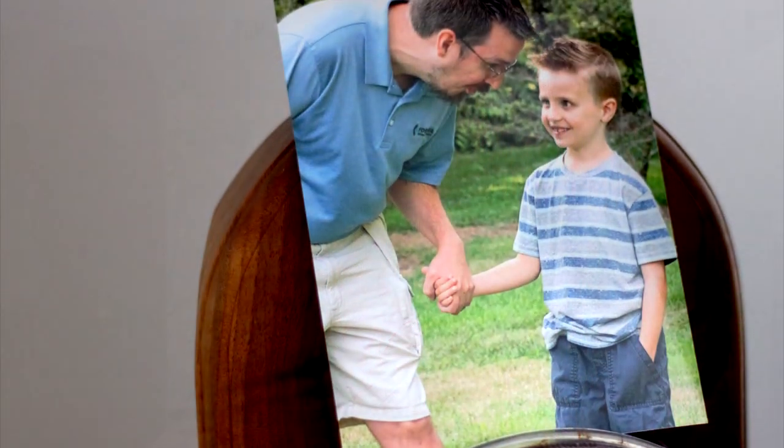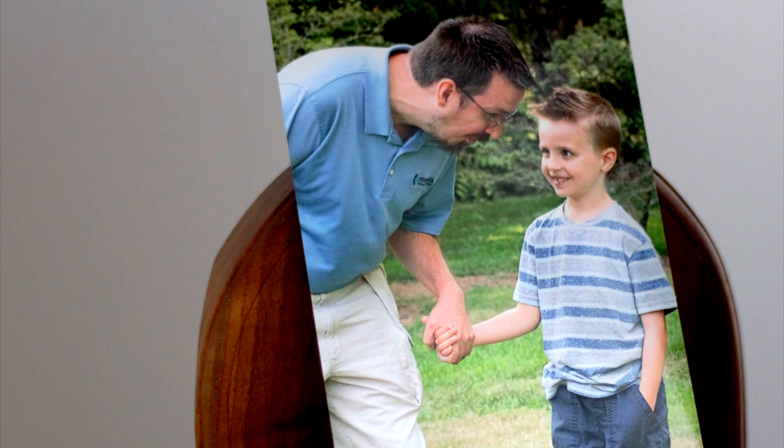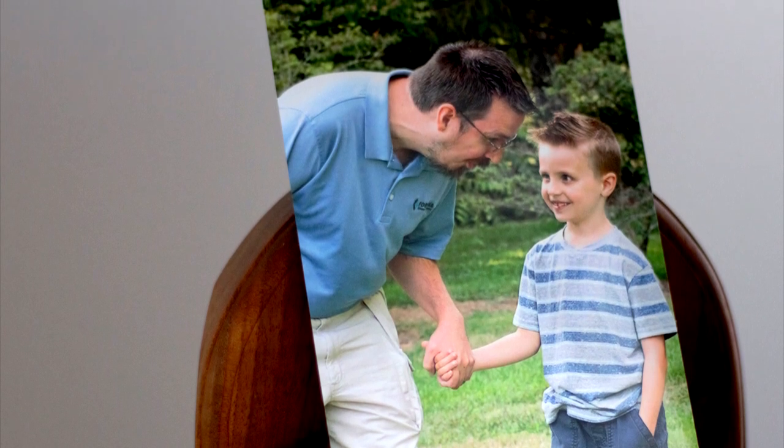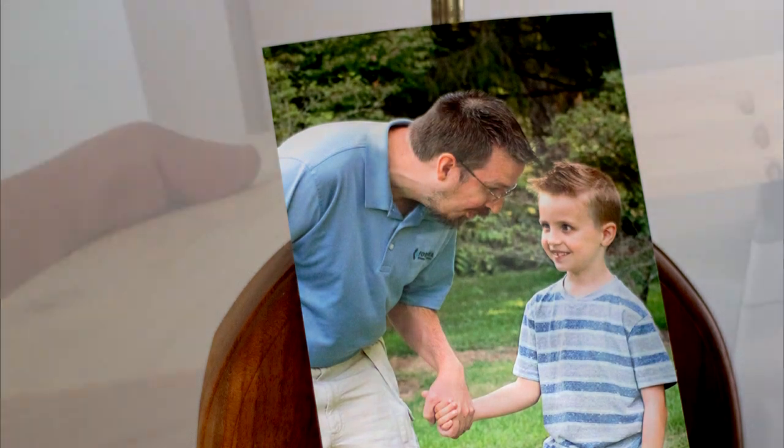However, there was one picture that stood out from the rest, and so we had it printed out on a large 30 by 20 canvas. We wanted to hang it on the wall, but it really needed a frame to show it off.